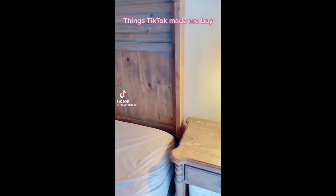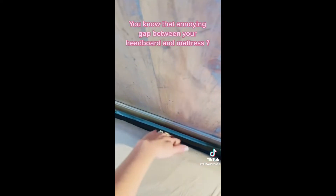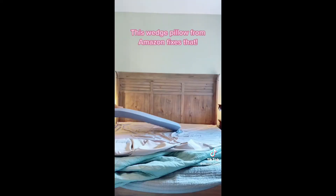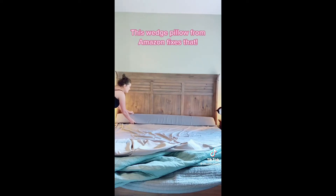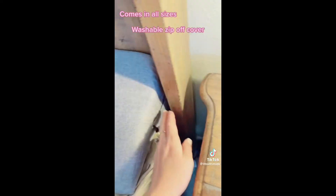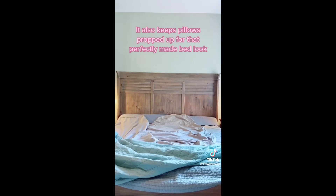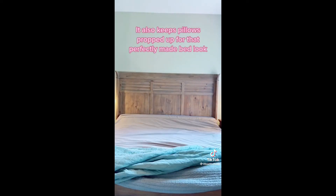Things TikTok made me buy. You know that annoying gap between your headboard and mattress? This wedge pillow from Amazon fixes that. Comes in all sizes, washable zip-off cover, sneaky little pocket on each end. It also keeps pillows propped up for that perfectly made bed look.